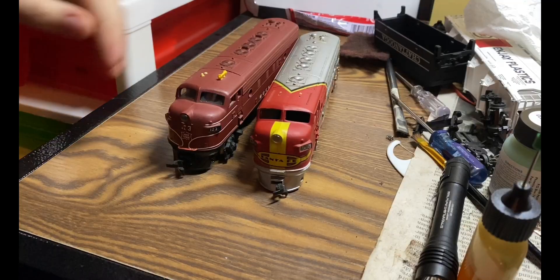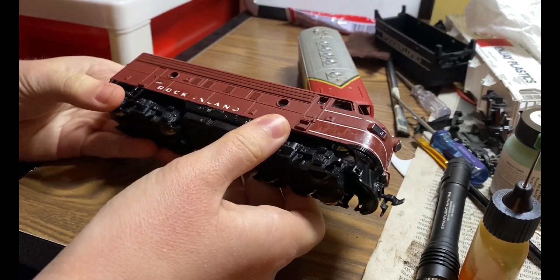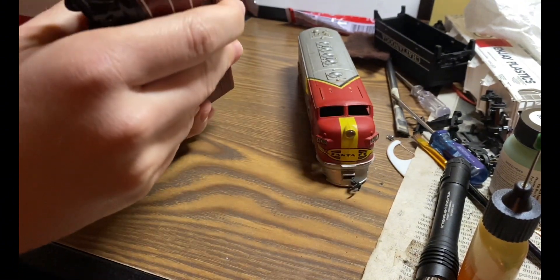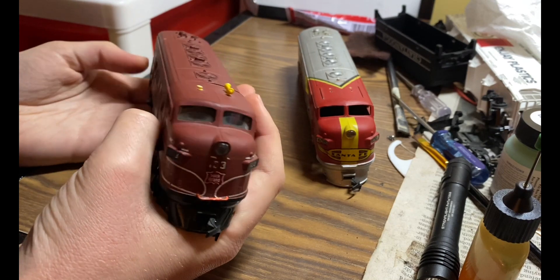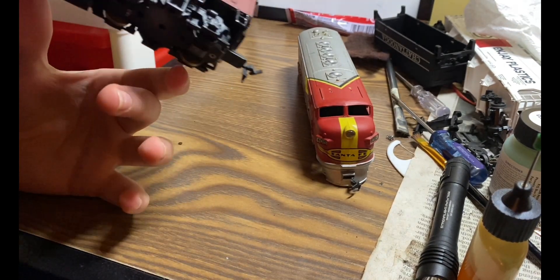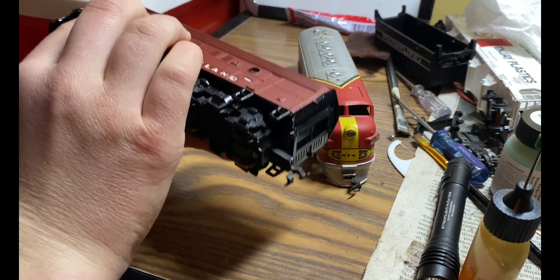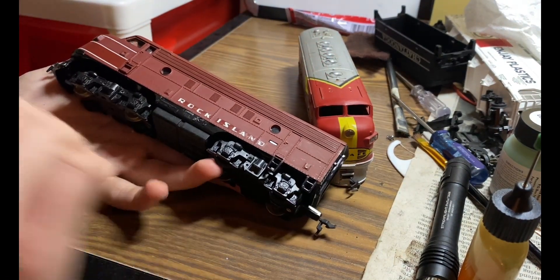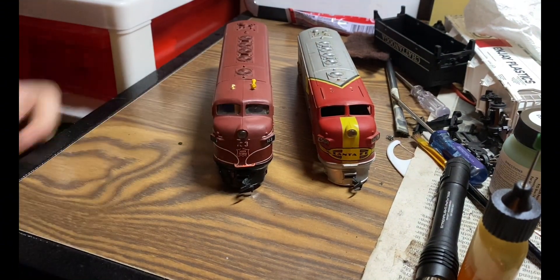Here is our donor locomotive. This is another Mantua Taiko. This one was customized, as you can tell — they did an all right job except it's flaking off. I really don't think that this is an actual locomotive that Taiko made, but yeah, without further ado let's get started.